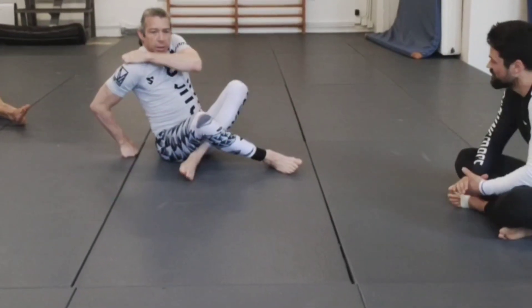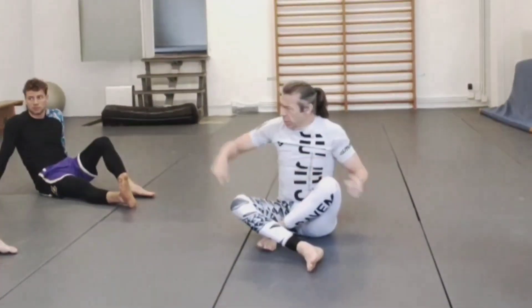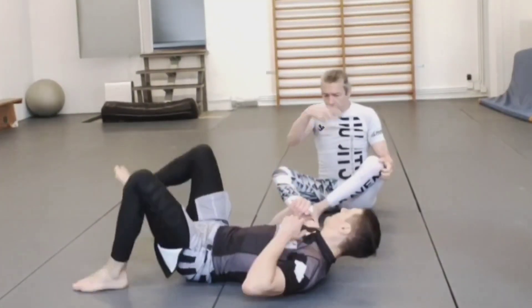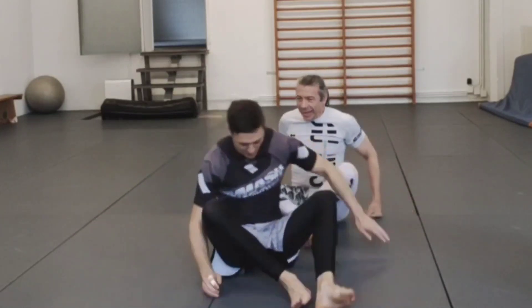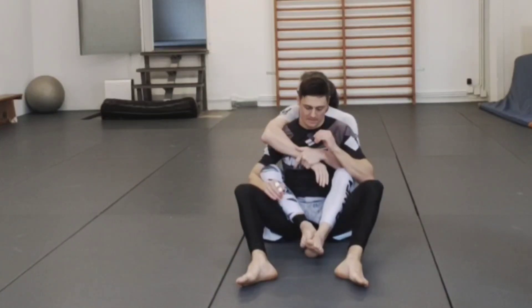Getting started with escaping the mount — just a quick overview and review of the differences between escaping the back and escaping the mount.